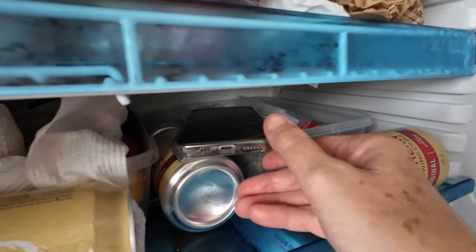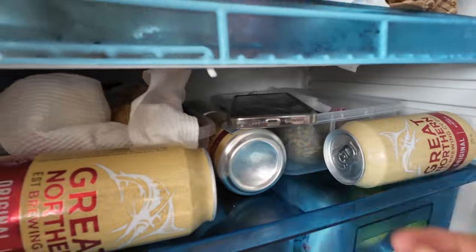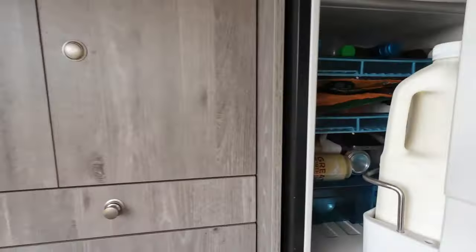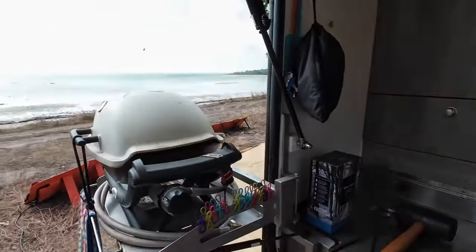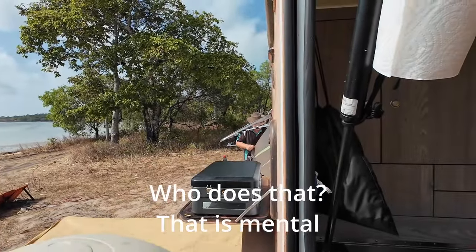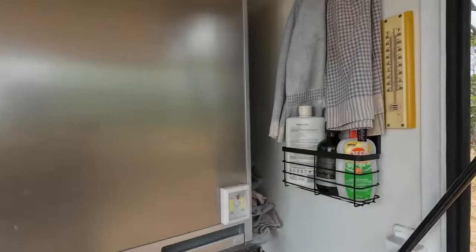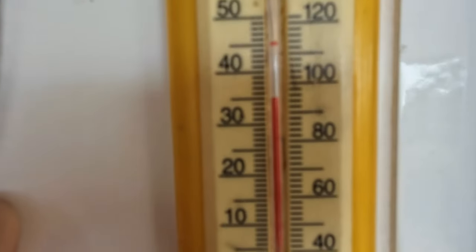What's that I see in the fridge? Someone's put their phone in here. Who puts their phone in the fridge? That is mental. Keeping it cool. Let's see how hot it is — 35 degrees.